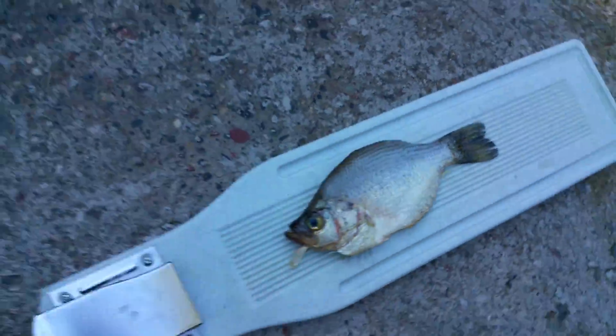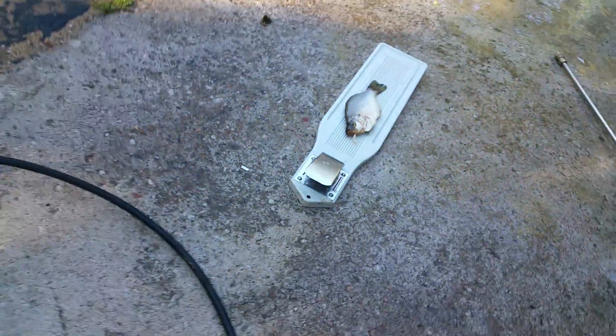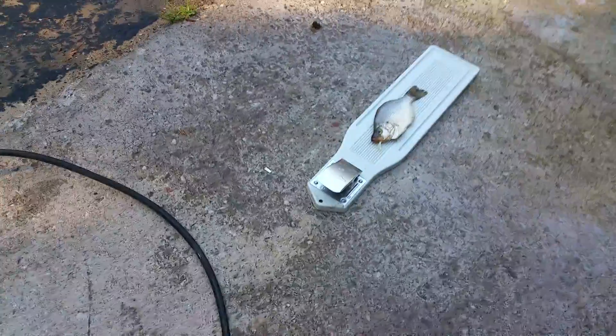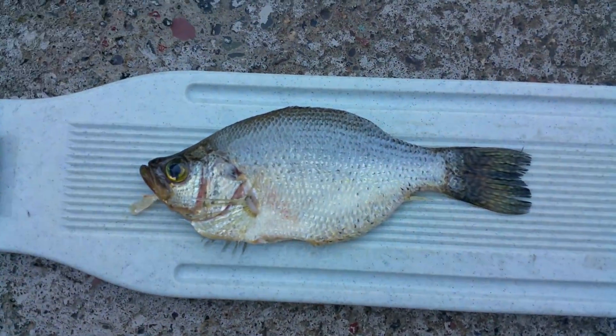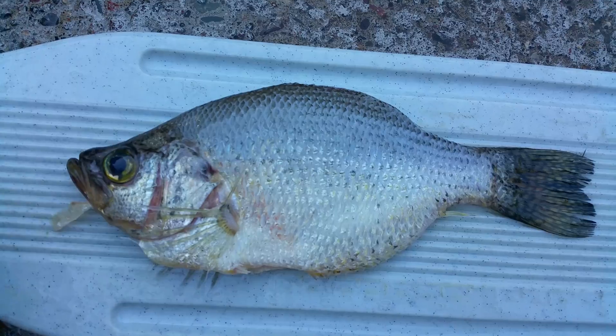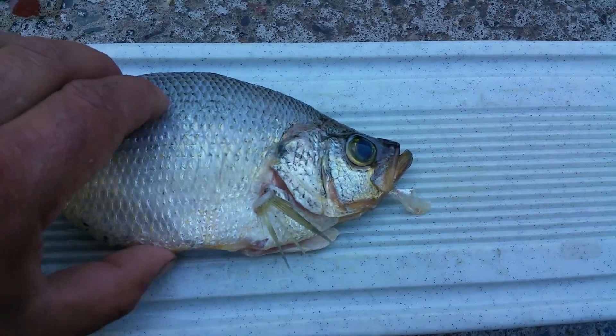Oh, the scale's coming right off. Nice. Turns out to be a nice clean pure wash. It can be a lot faster if you use two hands — just a couple seconds per side. Look at that, ready to fry!